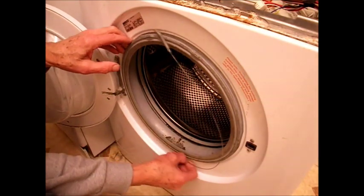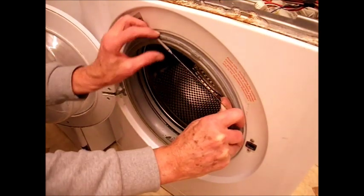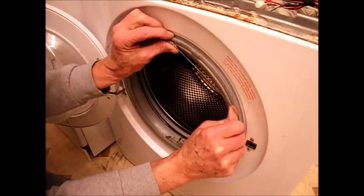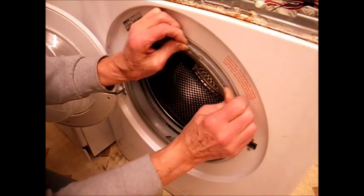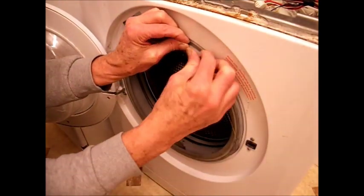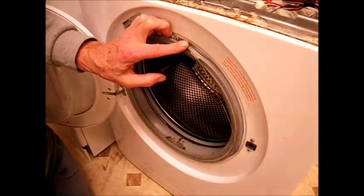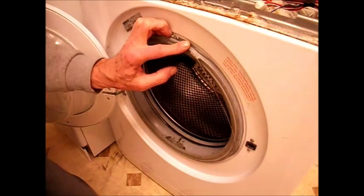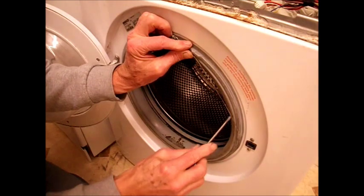It's a bit tough pulling that back on, but it's not a hard job — it used to be a right swine years ago. Just a bit of perseverance and it will go on. Then check all around and make sure it's in the right position. Keep checking all around to make sure you've got it on right, because if not you'll have a flood on your hands.